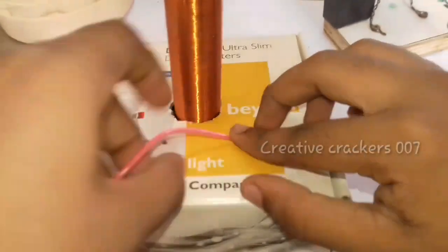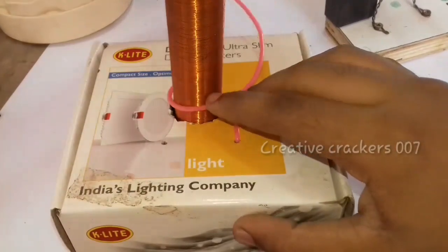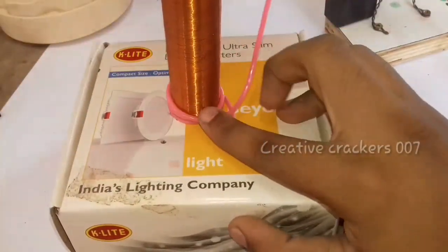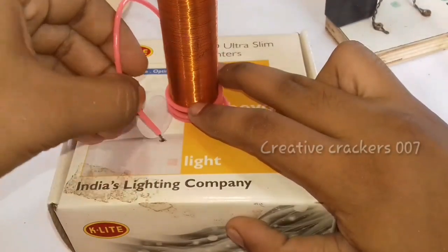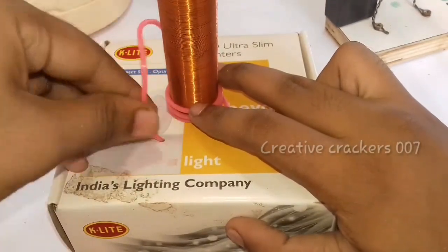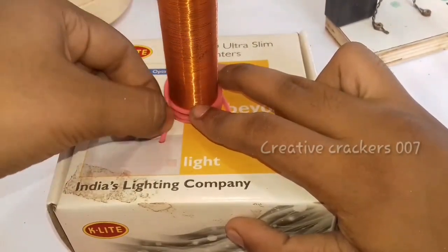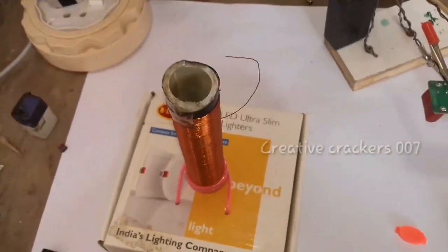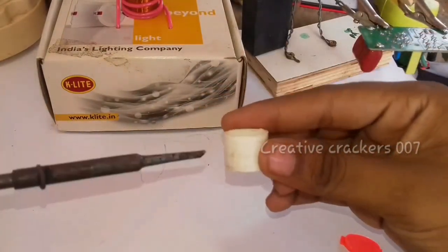Yes, do it in the same way. Now it's time for the primary winding. For the primary winding, just take a piece of wire and insert it into the hole — two to three turns. I prefer three turns for you. Yes, this is enough. The basics of the coil are completed. Now it's time to look at the circuit.